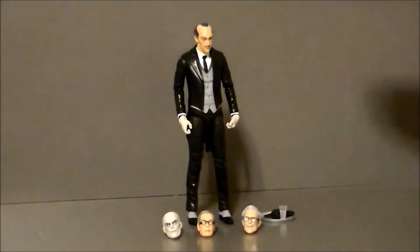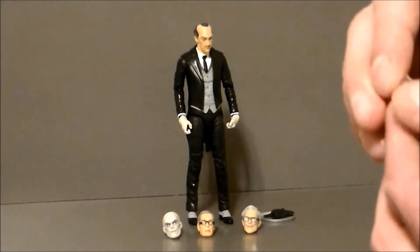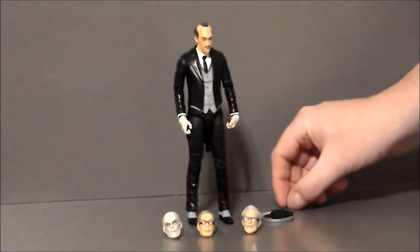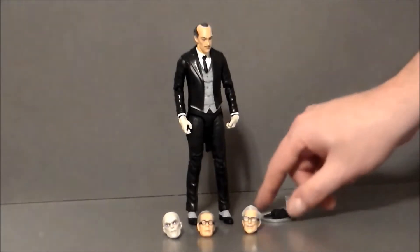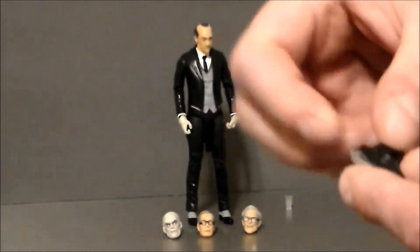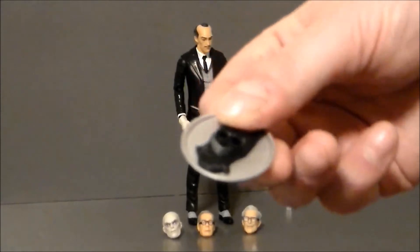He comes with a bunch of different head sculpts and a whole bunch of accessories. He's got a little tiny glass — this thing could get lost so easily because not only is it tiny, it's transparent plastic. I've almost lost it on the rug I don't know how many times, so be aware of that. He also comes with a serving tray, and he's got a Batman mask — just the cowl, the front part — so you can put that on the tray and he's like, 'Here you go, Master Bruce, here's your bat mask.'